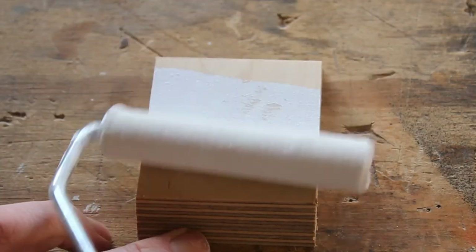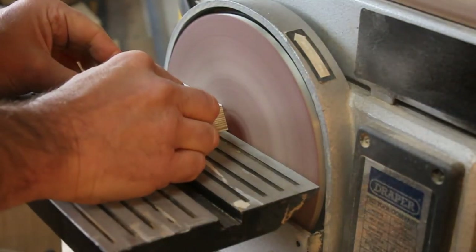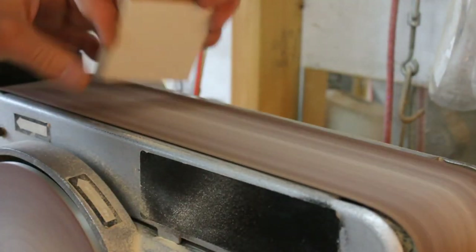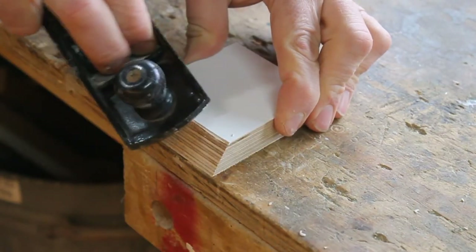A few coats of paint and a quick sand, and the corners are knocked off with the block plane.